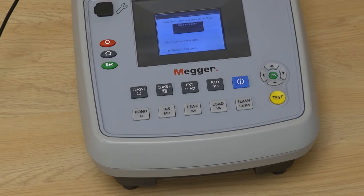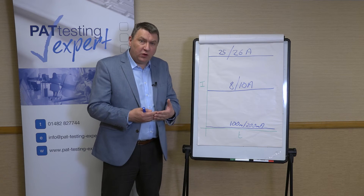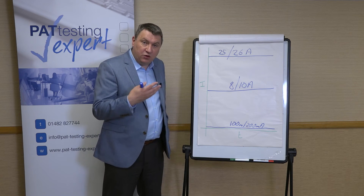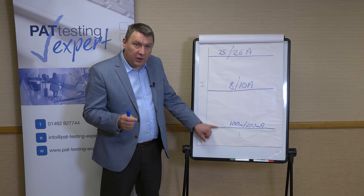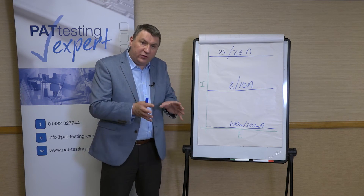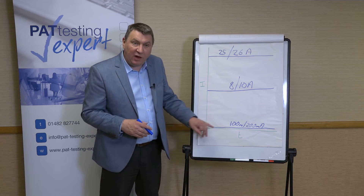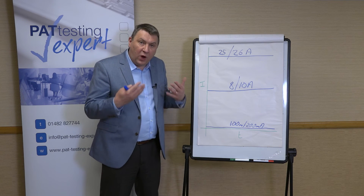There is one other thing to consider: something we now refer to as contact resistance. If you've got something like a kettle which is sitting on a base, or something like a toaster where the exposed metal parts are plated in chrome, you may find that this low current test doesn't give you a very accurate reading at all. Usually this is because oxidization builds up — between the kettle and the base, for example — and the very small voltage that the PAT tester puts out just isn't enough to break through that oxidization, giving us a wildly inaccurate reading.